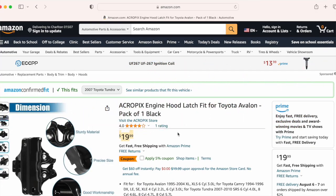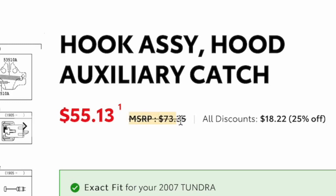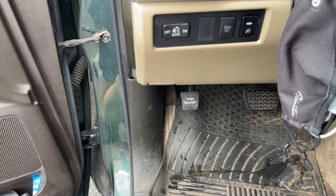This was like on Amazon, 11 bucks at OEM. I checked with the Toyota dealership near my house — this is 70 bucks for this, without the cable, just for this.